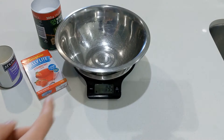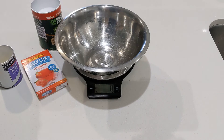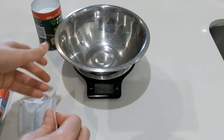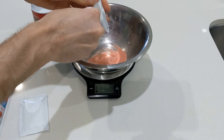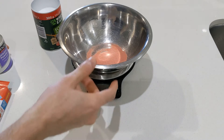Okay, so we grab our scale, zero it out, put on a bowl, zero it out again. What we'll do now is grab some of this jelly — literally just grab the two packets that are inside. Two packets, that's all you'll need. Just rip it open and put it in there like that. Now we're going to zero out again and add 12 grams of the gelatin powder.